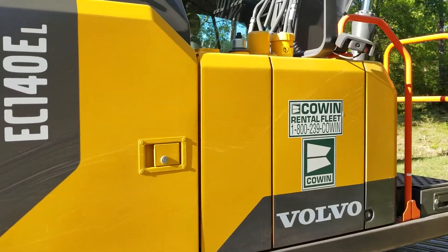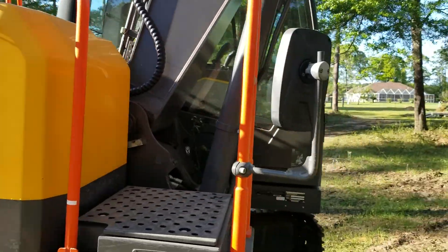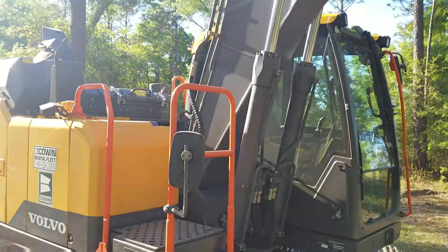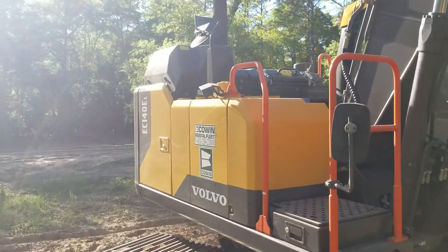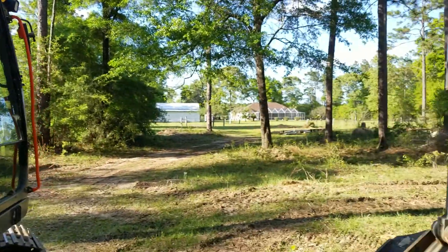It's got a backup camera, a light, and they even have a side camera over here on the side that shows you what you're beside. So all in all, like I said, I'm not gonna take very long with this video, but I just wanted to show this thing off to you until I get my 160 — this is what I'll be using.